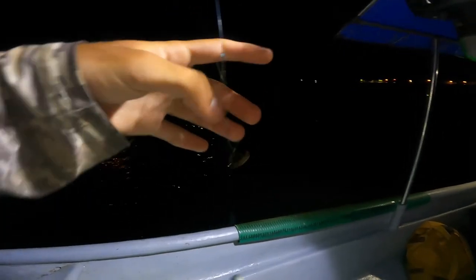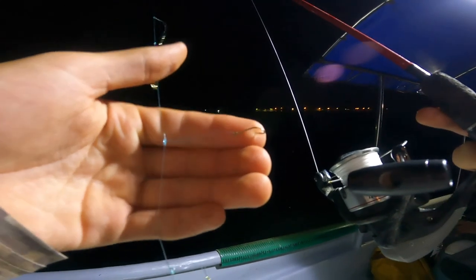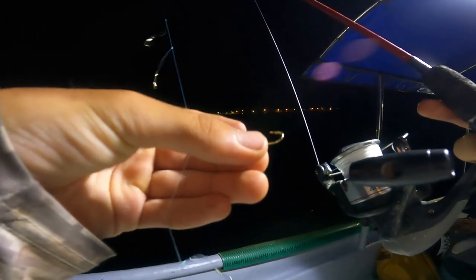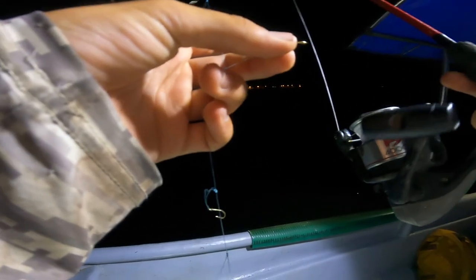Here's what we're using — a sabiki, a homemade one, with little golden hooks right there. These are enough to catch fish. They'll shine in the light, it's important that they're golden, and then the herring will come and bite them and hopefully get hooked. We only need a couple.